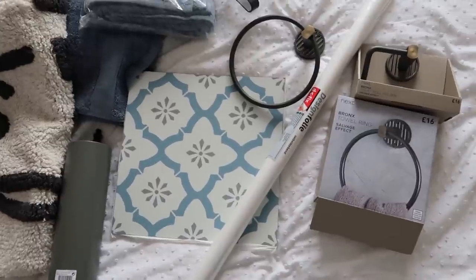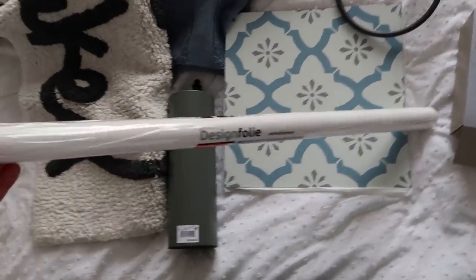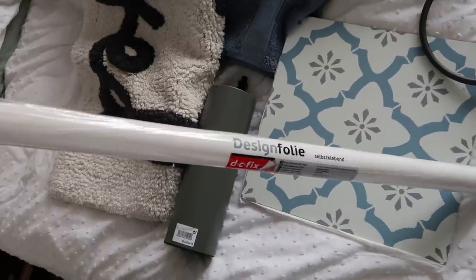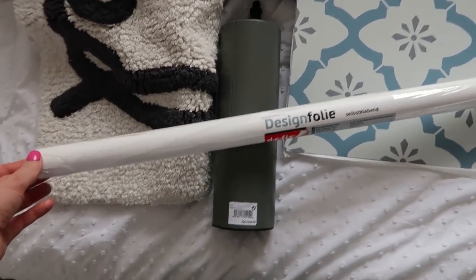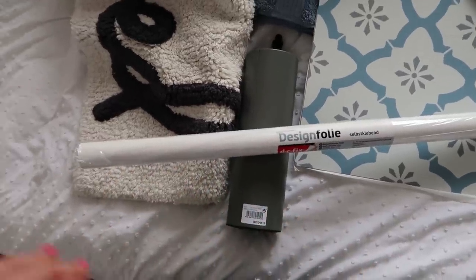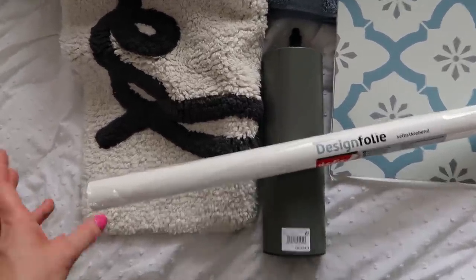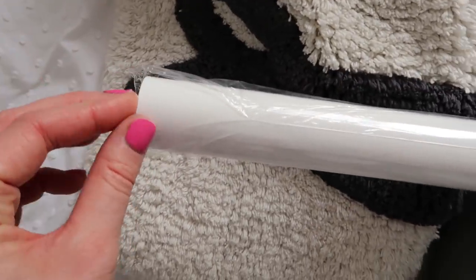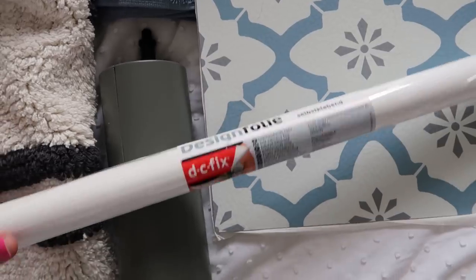I've got some exciting bathroom bits to show you. First, I'm going to PVC the bath panel because it's yellowing. I want to keep the budget quite small on this bathroom, so instead of painting the bath panel I decided to PVC it. Lots of people on my Instagram suggested Jess Rose vinyl, which is beautiful but very pricey, so since I just want plain white I've gone for a cheap DC Fix — a six-pound roll of white gloss. If it doesn't work, I've only spent six pounds.